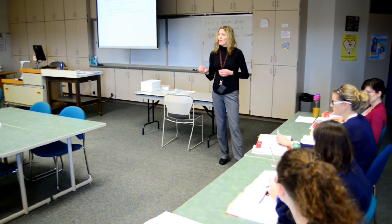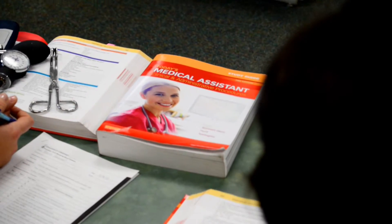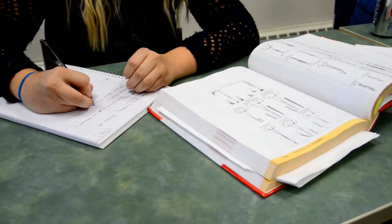Sponge forceps. So what does that tell us that that instrument is going to do? Our students learn the skills needed to work in the medical office. It's going to hold a sponge. So the skills that the employers want and need their staff to do, we practice those here. And we really try and make it as realistic to the real world as we can.